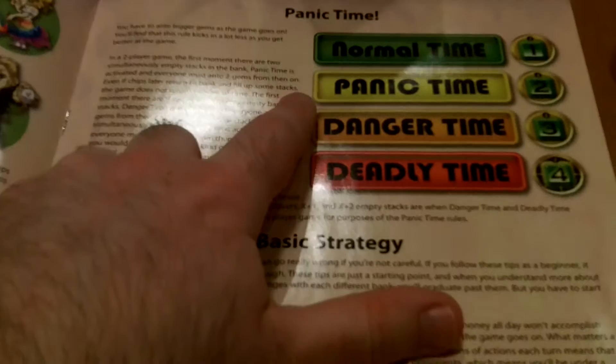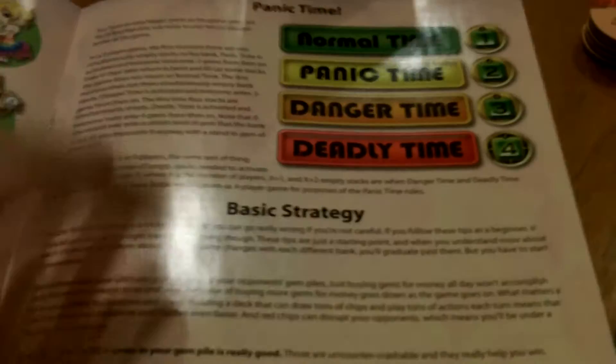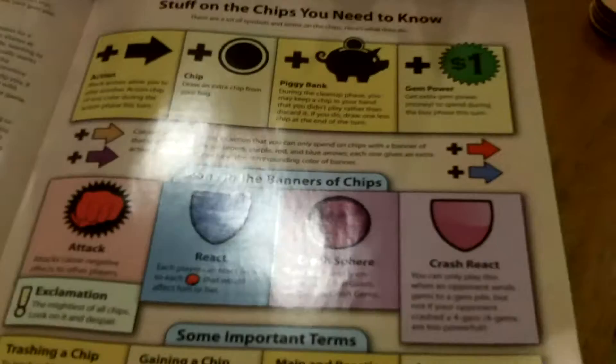This is the panic time section that I was mentioning. I wish they had included a little reminder of how panic time works on the inside of the player shields, but it's still fairly easy to remember. Overall, a very well done instruction booklet.